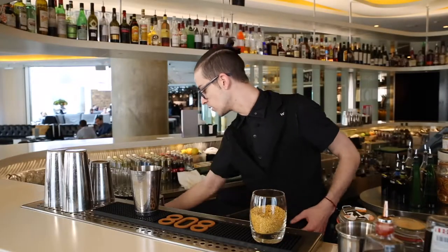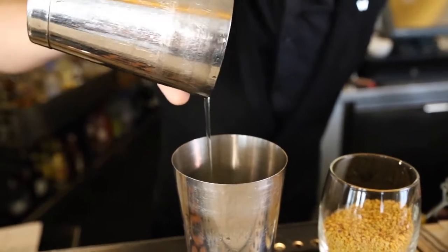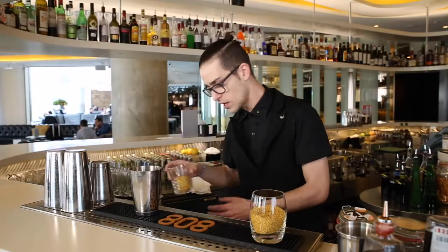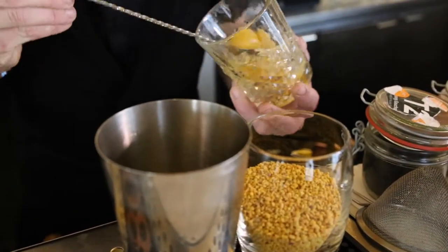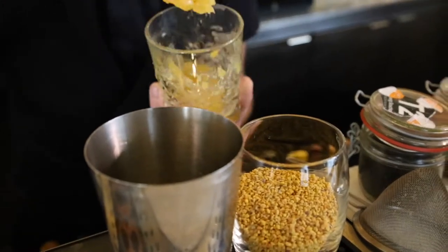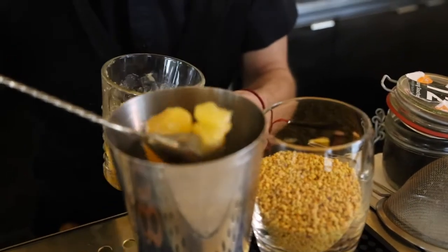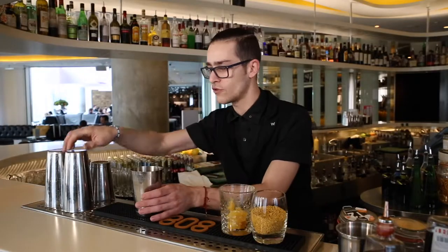Now I'm going to add some egg white, which I have ready here — it's the egg white of one egg. And also I'm going to add some lemon curd. The lemon curd will open up the flavor for the bee pollen and it's going to get a kind of honey taste. Now I'm going to proceed to do a dry shake.